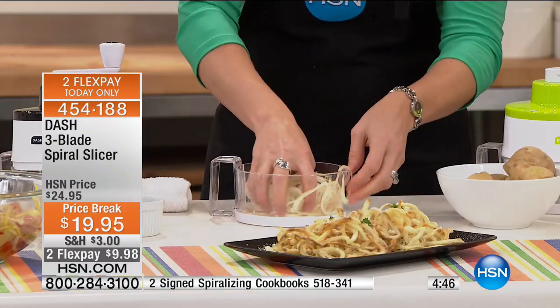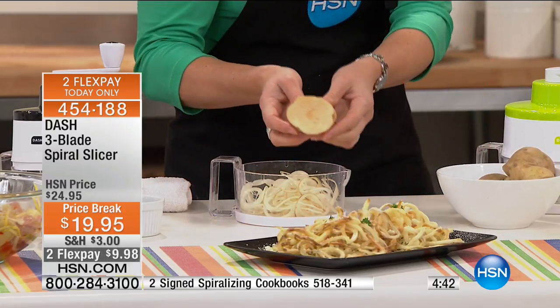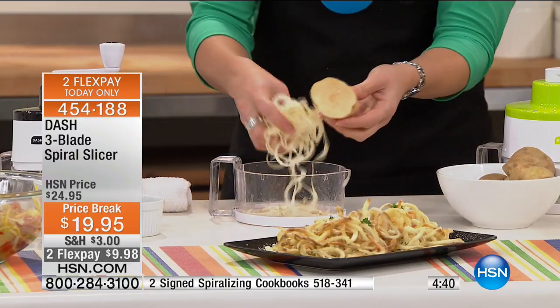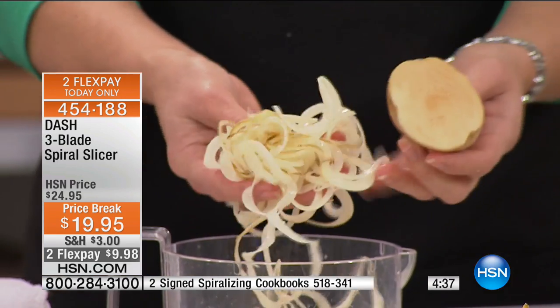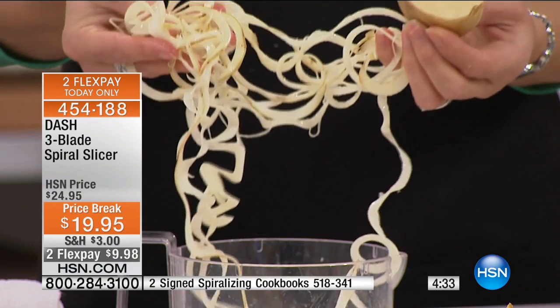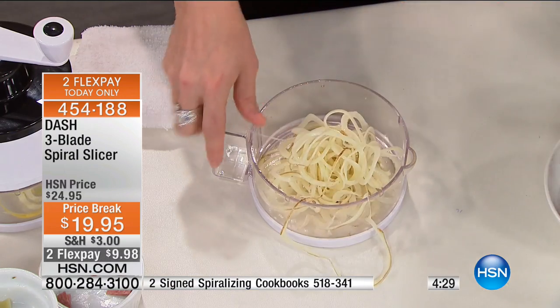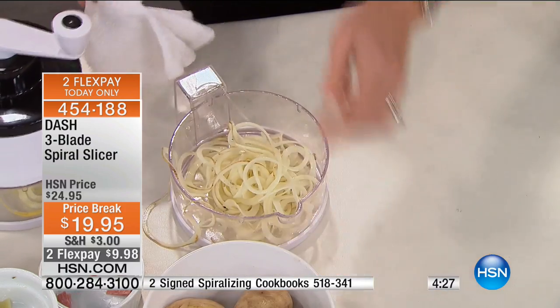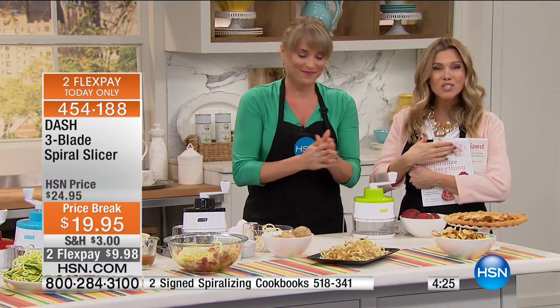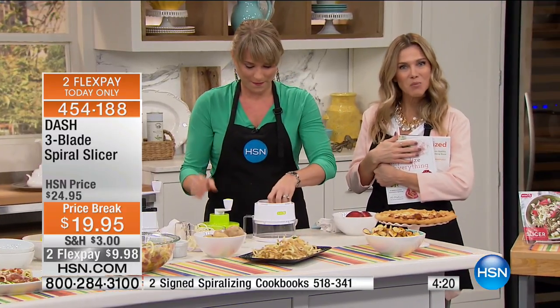Look at it — something about eating regular pasta feels heavy and overwhelming, but this spiralized version feels light and delicate and dainty. I think you eat less when it spiralizes because look how full that looks. How gorgeous is that? Just an update: the black color has less than 150 available before it's completely sold out. Last call on black.